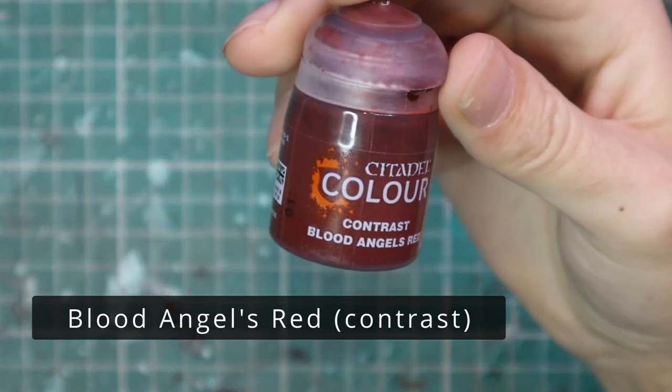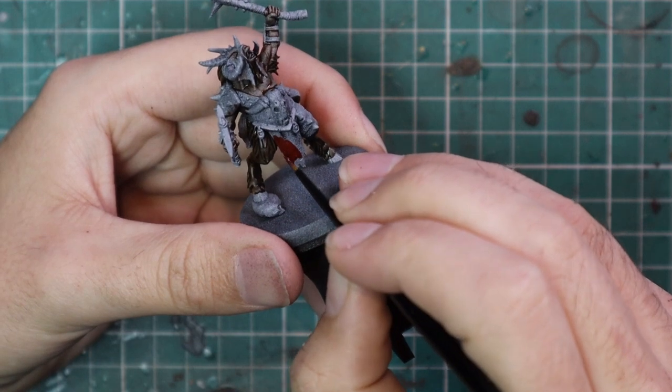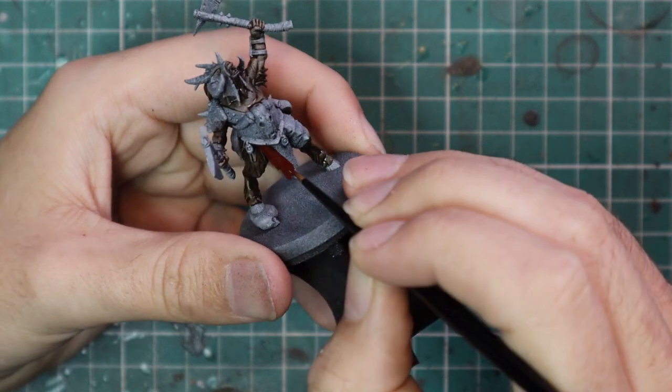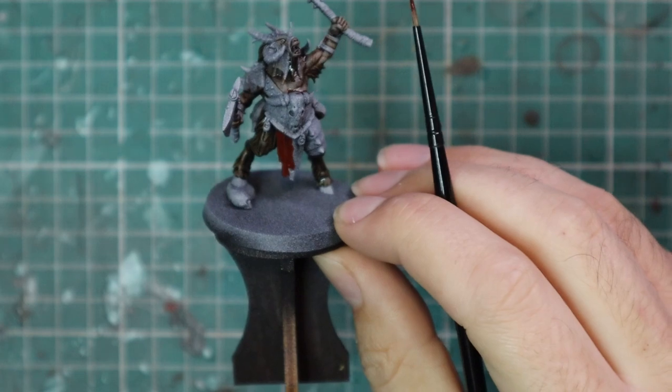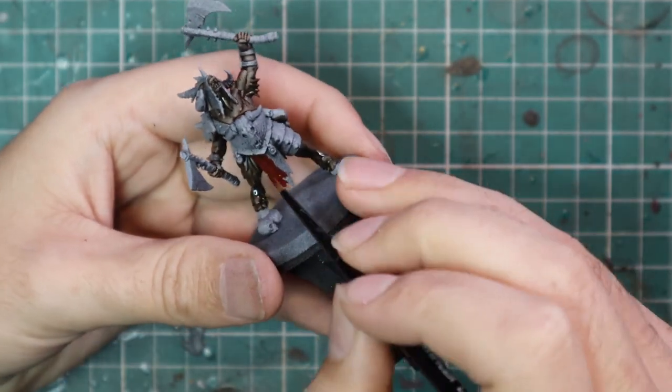After that we're going to jump over to Blood Angels Red contrast and use that for all of the fabric — this is the colour they chose for the box art and I followed suit. You may have a different colour depending on what kind of great herd you want to run. If you have a specific colour scheme in mind — yellow, blue, green, whatever — this is where you would implement that.